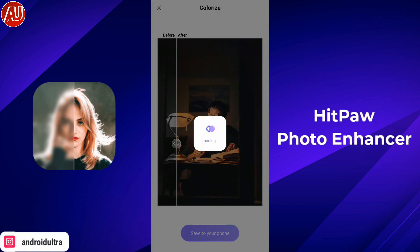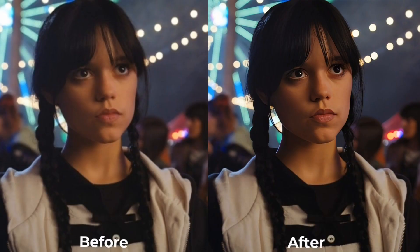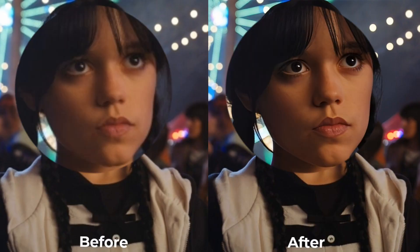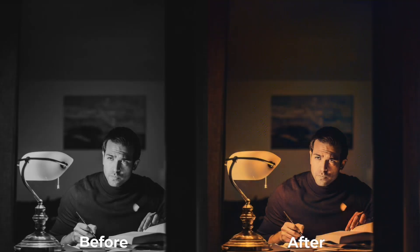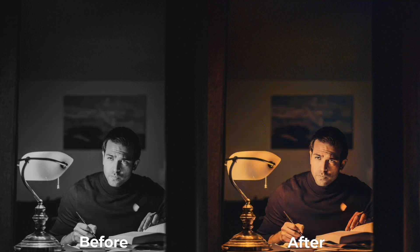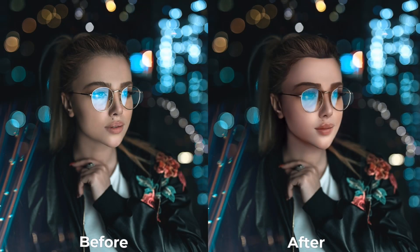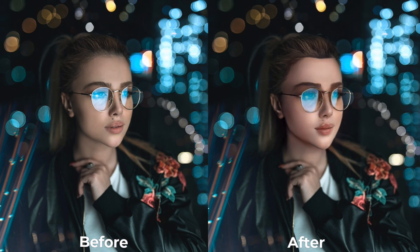Let's take a look at the before and after comparison. In the after version, Jenna Ortega looks much better — really sharp and very close to an industrial look. The lamp light is recognized very well by the Hitpa AI. In the portrait stylization, the beauty effect is also working very well. I hope you enjoyed this video!